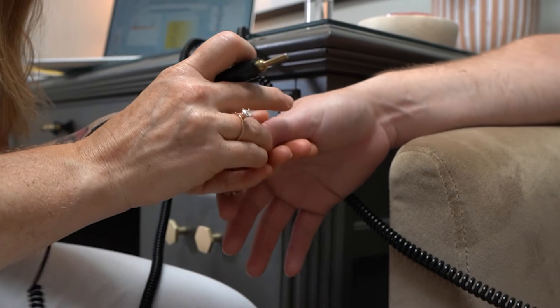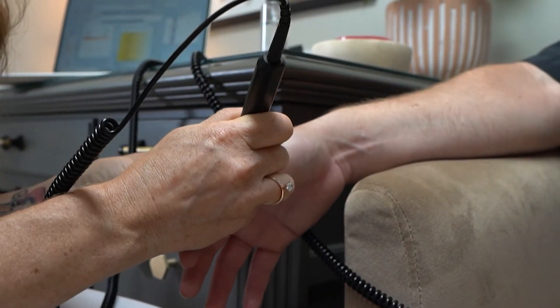As those frequencies are being detected through the feedback loop, those frequencies will then match frequency with a catalog that I have in my computer system. We use very intuitive software that is connected with the biofeedback machine, and through that we're able to get a really good picture.